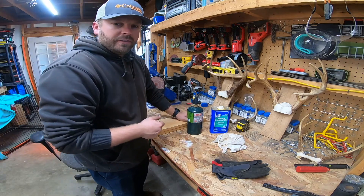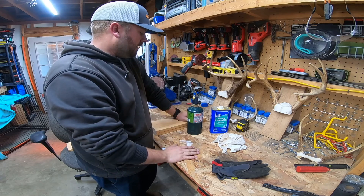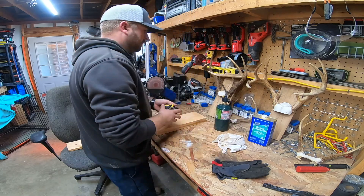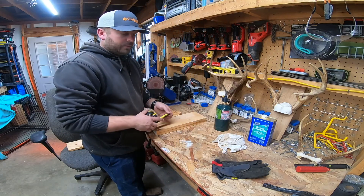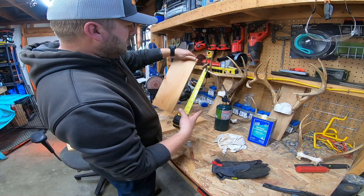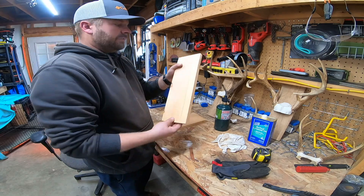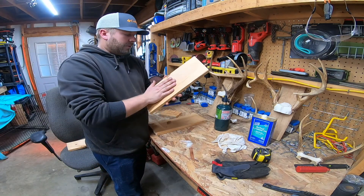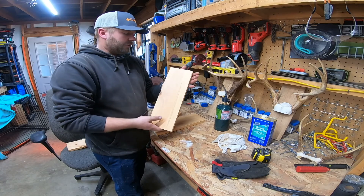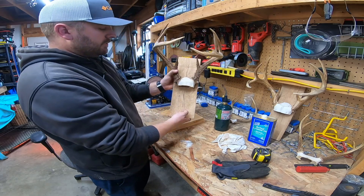If you haven't seen part one of this video, go ahead and check it out — I'll link it above right now. What I did — and you can cut these any length you want — I just cut mine at 15 inches. I've been cutting them the same length since day one. To me it's just a good length, it hangs well and looks good.